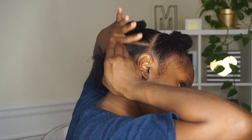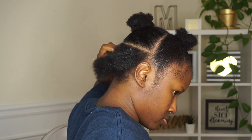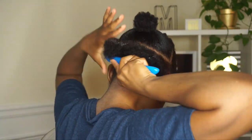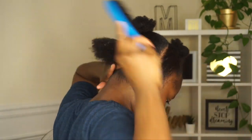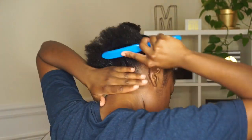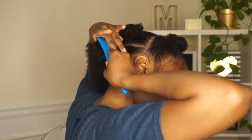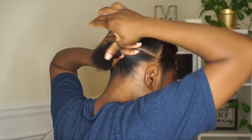On the third section I'm going to do the same thing. Just make sure when you're doing your buns that they are not super tight, because I did sleep in this style and it will last up to a week if you wrap it up at night. So you don't want to do them too tight, but tight enough to where they're going to stay.